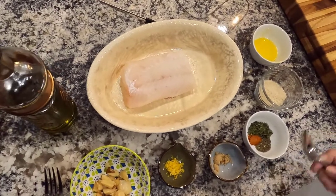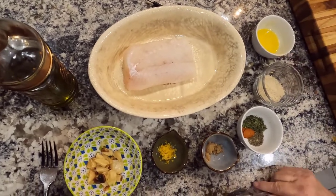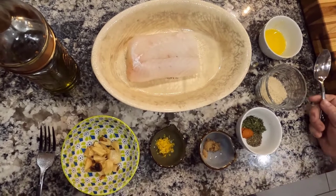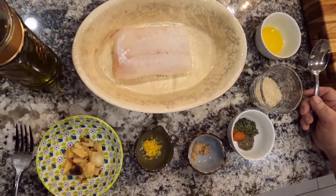What are you doing? I'm preparing my cod. I've got all my ingredients together in individual bowls. That's called mise en place, and it's really handy when you're trying to cook and get everything together. That way you're not scattering looking for ingredients.